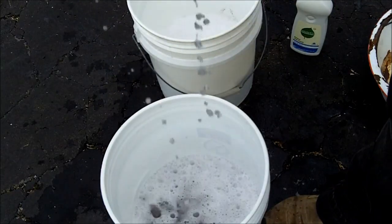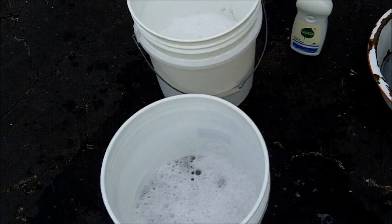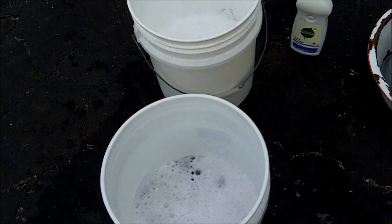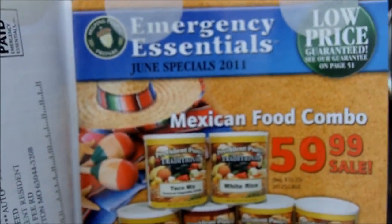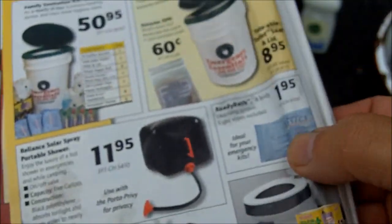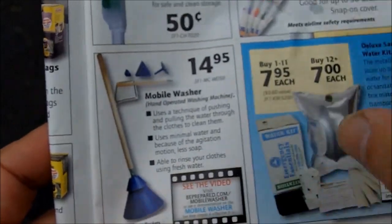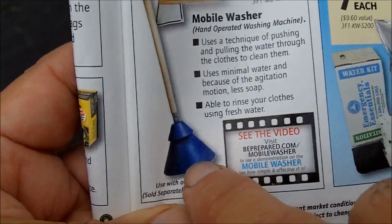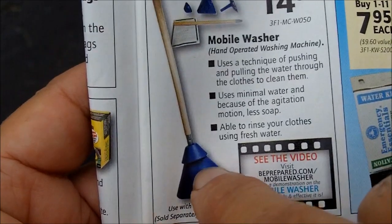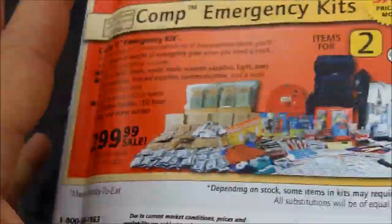You may wonder where you could get something like this. I found mine at an estate sale and restored it. I've actually discovered that you can buy these new. I found that Emergency Essentials — I received their catalog — and they actually have one listed in here. Of course this one is a modern version, made out of plastic, and they call it the Mobile Washer, hand-operated washing machine. So if you can't find one at an estate sale, you can actually still buy these from emergency suppliers such as Emergency Essentials.